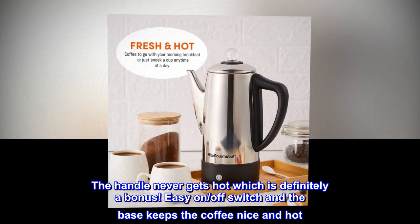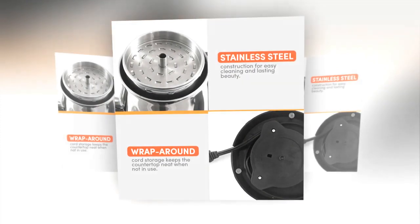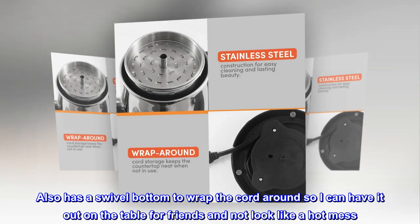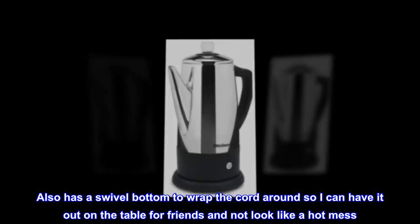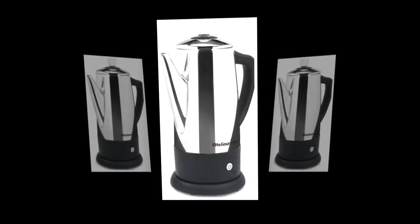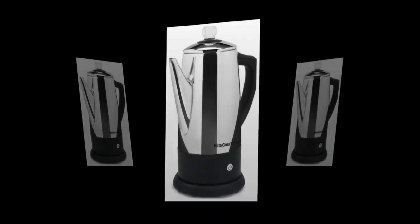The handle never gets hot, which is definitely a bonus. Easy on/off switch and the base keeps the coffee nice and hot. It also has a swivel bottom to wrap the cord around so I can have it out on the table for friends. And the best part is how delicious the coffee is. Highly recommend this percolator.